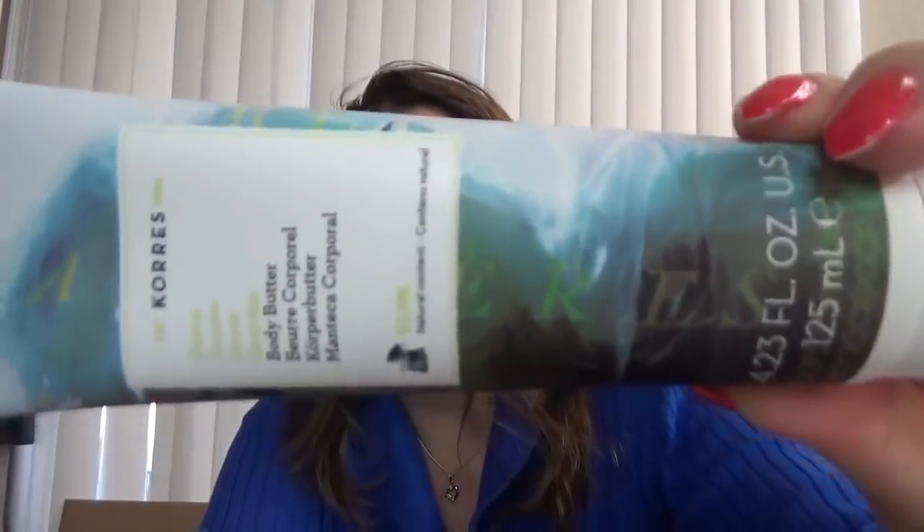Then there's another item I chose between this and something else — I don't remember exactly what it was. But this one is the Kores body butter. I do like Kores items, anything from skin care to body care from them. This is another full size.